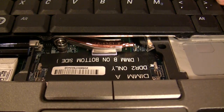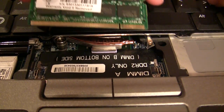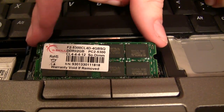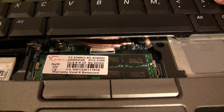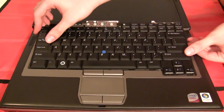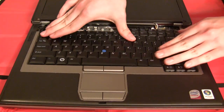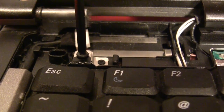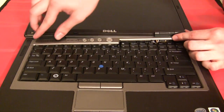Put your second RAM stick in the same fashion you did the first. Once again, make sure to line up the tabs on the RAM with the tab in the slot. Put it in at a 45 degree angle, and then push straight down towards the motherboard until it clicks. Now that the RAM is back in, we can reconnect the keyboard and slide it back into place. Make sure it's snapped in on all sides, and then screw it back into place. Now snap the plastic shroud back into place over the keyboard.